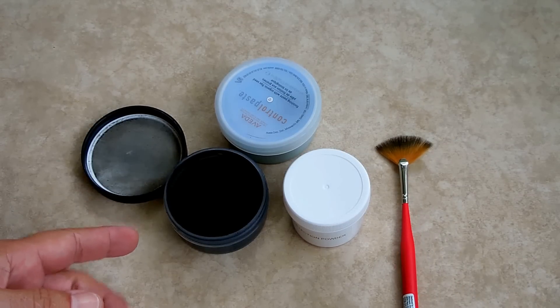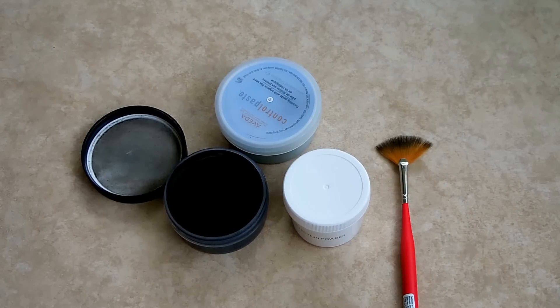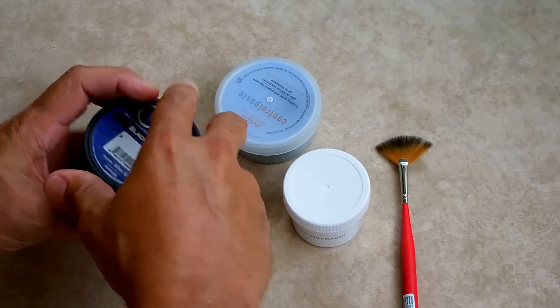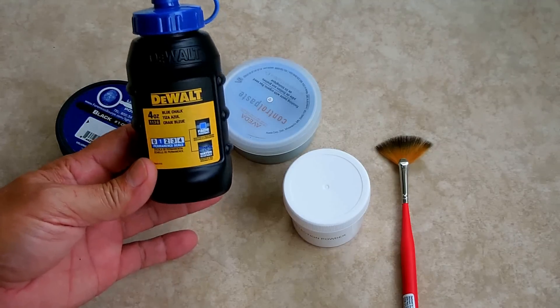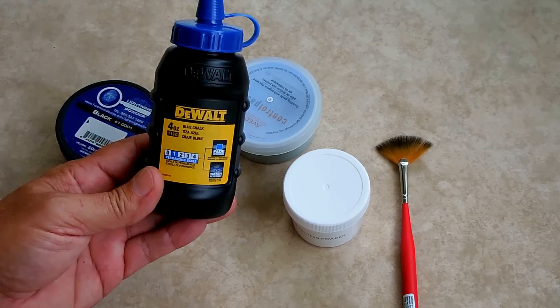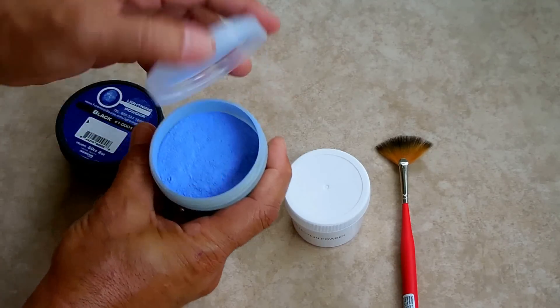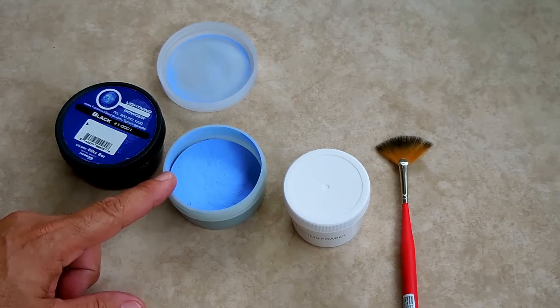After using this powder — and it does work extremely well, probably around twelve dollars for this little tiny container — I figured out another way that you can detect the prints just as easily for only a fraction of the cost. What I discovered is that if you use micronized chalk, which is used in chalk lines for construction — if you snap a chalk line for roofing or putting down tile floors — you get a micronized powder, and that's what I put in this container right here. You can see how fine that is. This works just as well.